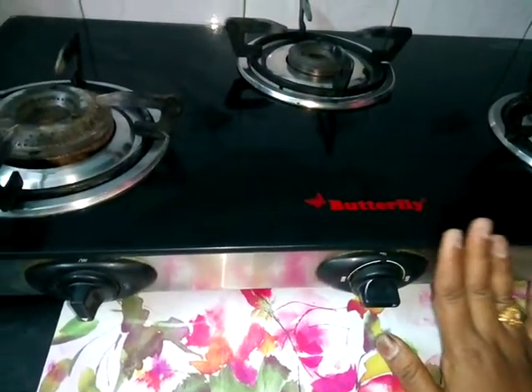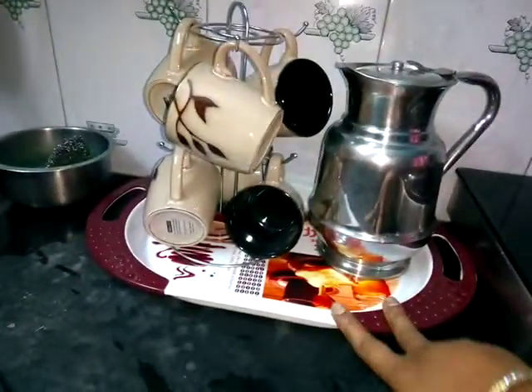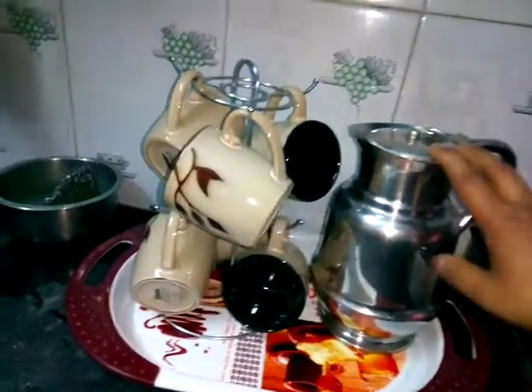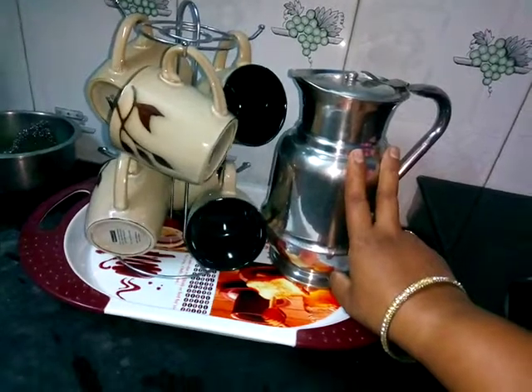Clean it in the kitchen. After using the pot, we will use the pot for a simple pot. We will use the pot.